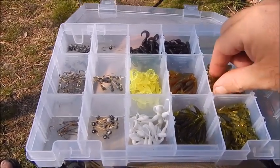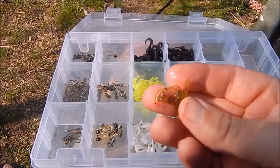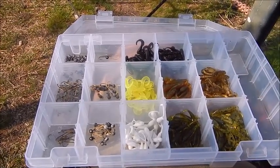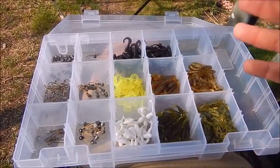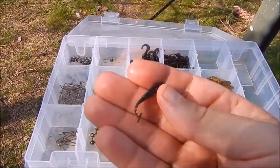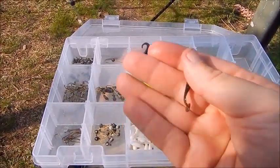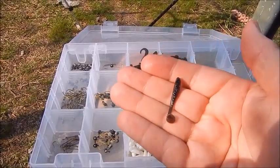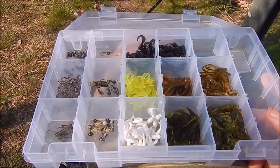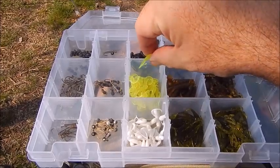After watching a gentleman called Robbie Alexander — Robbie's Fishing, I believe the channel is, I'll link it in the description — I saw him using some little nymphs. His came from a company called Strike Tiger out of Australia, but mine are from eBay. I've got them in pumpkin seed and watermelon seed — brown and green, they didn't have black. What really got my attention were these little paddle tail grubs. These things swim like crazy, they're real wiggly, and I really like them.